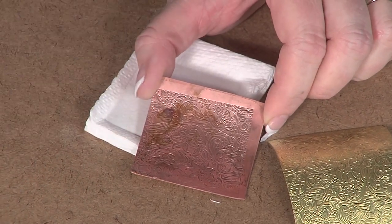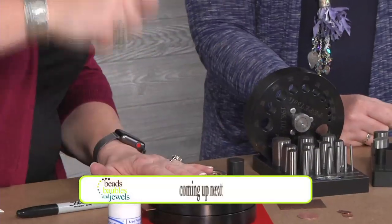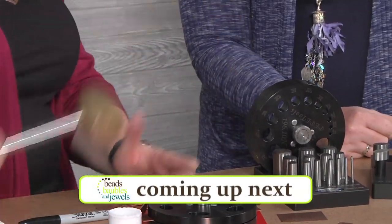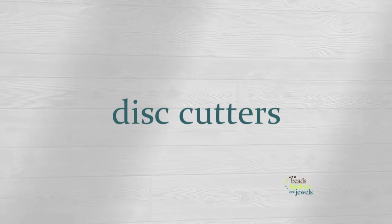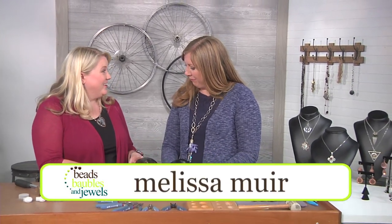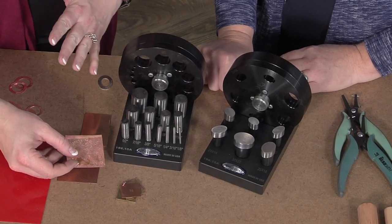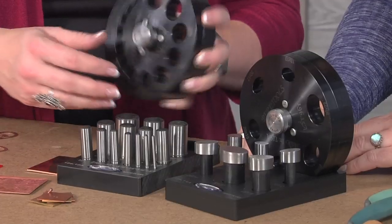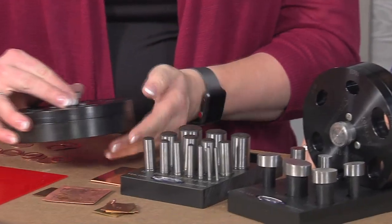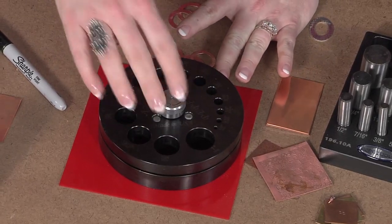Now that we've seen how to use the rolling mill to get our pattern, let me show you how to use the disc cutters to create jewelry with it. I'm back with Melissa Muir to assemble jewelry from the patterned metal we've made. We have our disc cutter, we've already got our pattern, and we're going to use the one we just rolled through the mill using that brass sheet. Some of my favorite features about certain disc cutters is that you can open and close them — this one has a knob that you can turn.